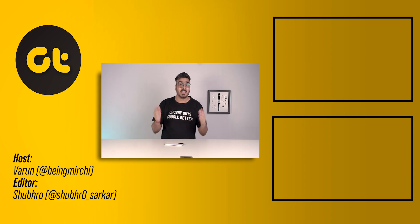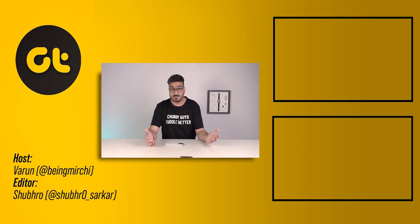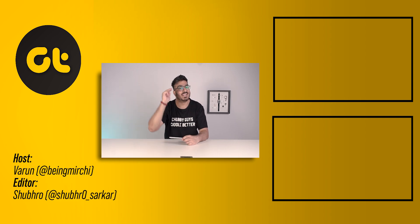That was it. If you found this video helpful, make sure to let us know by giving us a thumbs up and subscribing to our channel for more awesome tech content. Let me know in the comments below if you'd like to see the comparison of the iQoo Z5 with the POCO X3 Pro or any other phone. Till then, this is Varun from GTR and I'll see you in the next one.